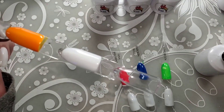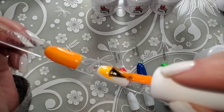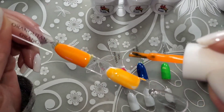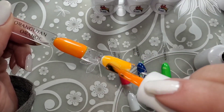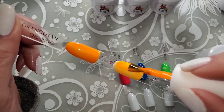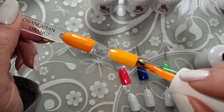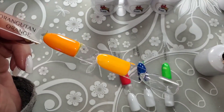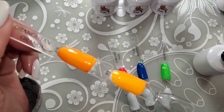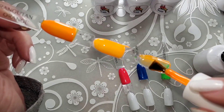And here we have Orangutan Orange. That is just so bright neon. These are even brighter than the regular polish neons, which kind of surprises me.